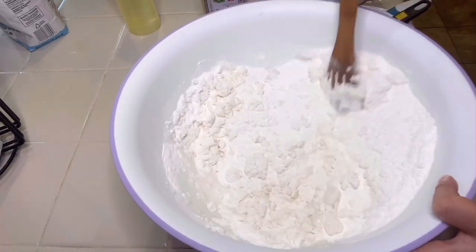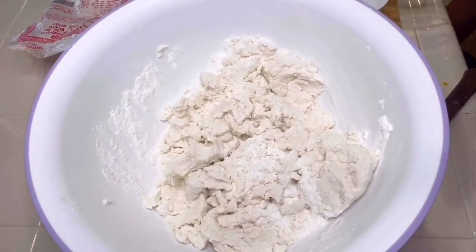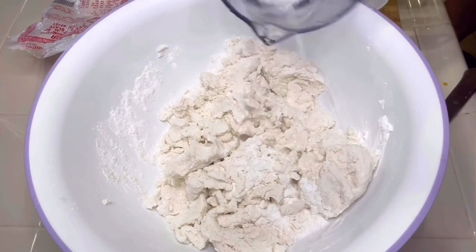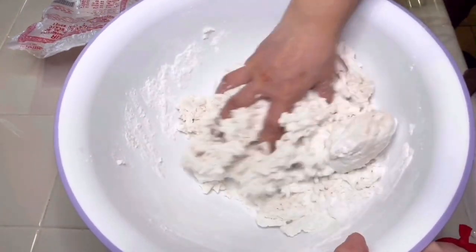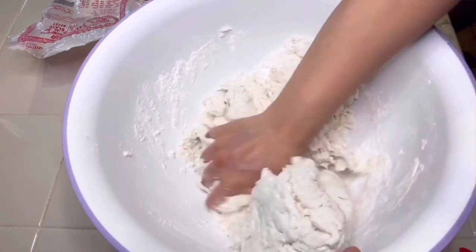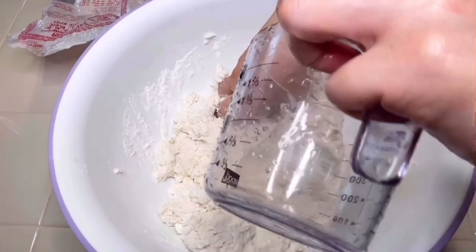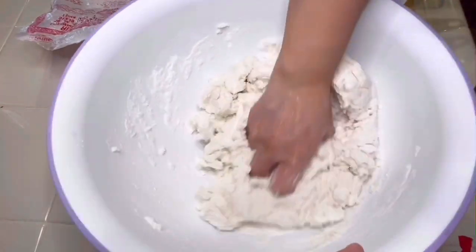Mix these ingredients together and then use your hands to knead the dough. While kneading, the mixture will be a little bit dry. Add in the remaining 1/4 cup of warm water, just a little bit at a time, about a tablespoon at a time. Your dough should not be too wet — use your own discretion and do not continue to add warm water if the dough is already too wet. The dough should be smooth, slightly sticky but manageable.